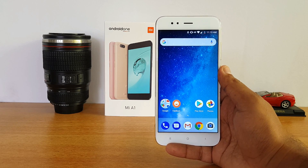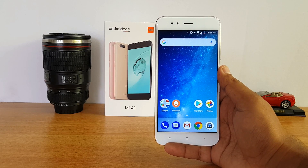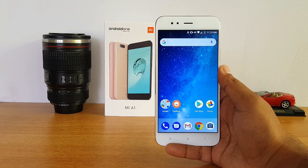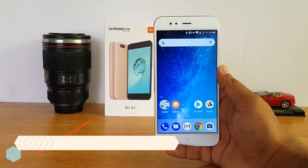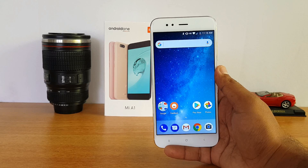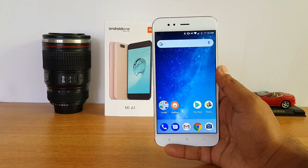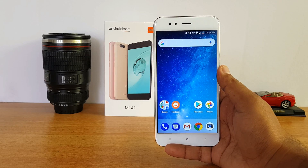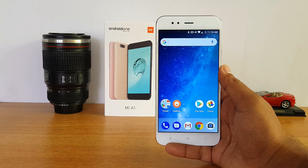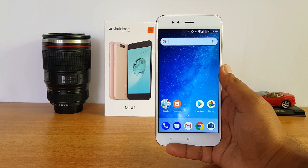That's the FAQ on the Xiaomi Mi A1 — we hope we've answered almost all your queries. If you still have questions, drop a comment and we'll be glad to help. If you plan to buy this device, the link is in the description. It's available offline as well as online — no flash sale, so you can pick it up offline through Xiaomi's preferred partners across India. It is priced at ₹14,999 for the Mi A1.